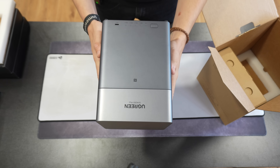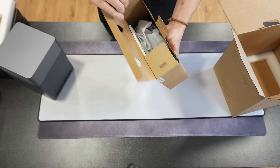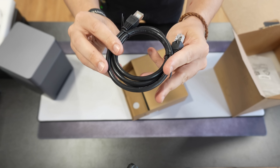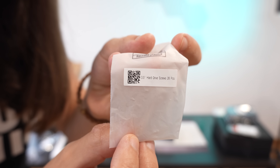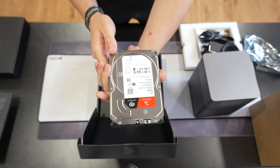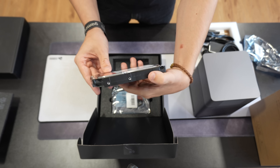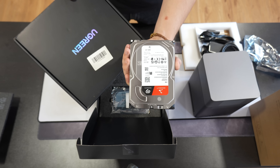In the box we have the NAS and a smaller box of accessories that includes the usual power cord, power adapter, ethernet cable, and even a screwdriver for all the screws that come with it. Ugreen was also kind enough to send four Seagate IronWolf 4 terabyte hard drives, totaling 16 terabytes of storage.